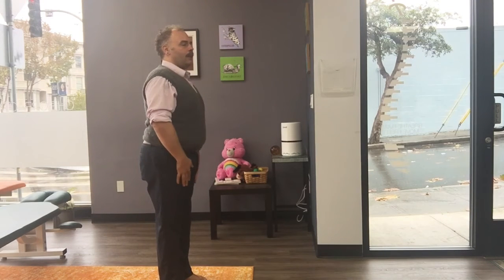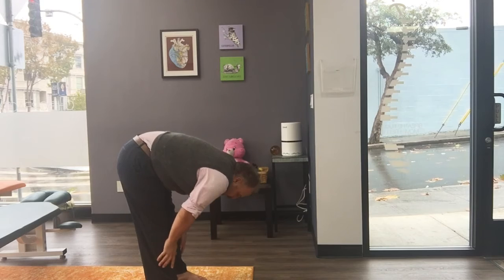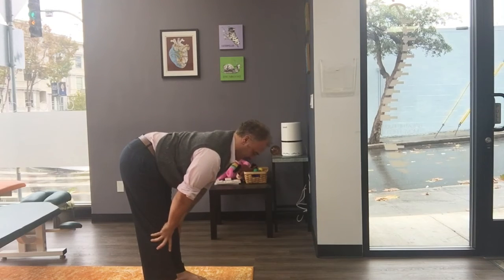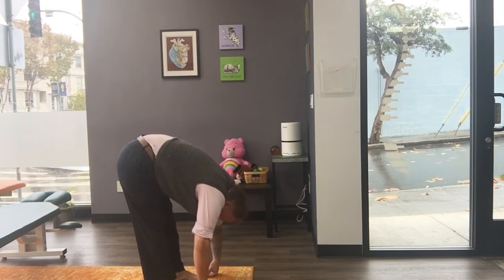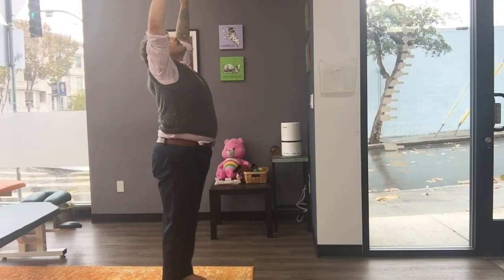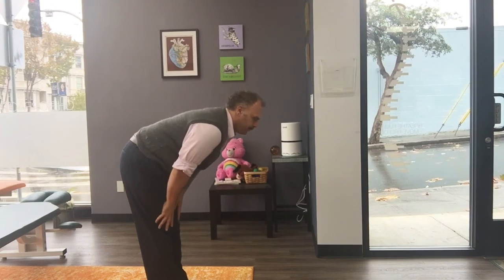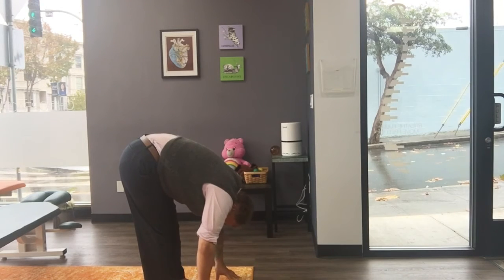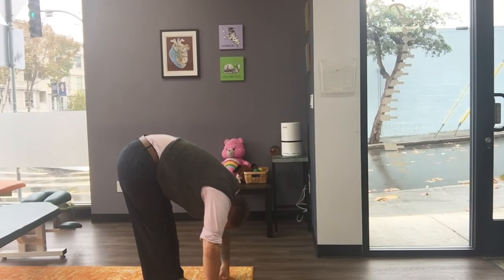Take a big full inhale while standing. Exhale forward fold, just as far as you go without pushing. Inhale halfway up, pressing my hands into my shins, lengthening my spine. Exhale deeper again, hands to the floor or towards the floor. And then inhale all the way up. Inhale and exhale hands towards the floor — knees can bend but I do want to work them as straight as comfortable. Inhale halfway up. Exhale down. Inhale all the way up.